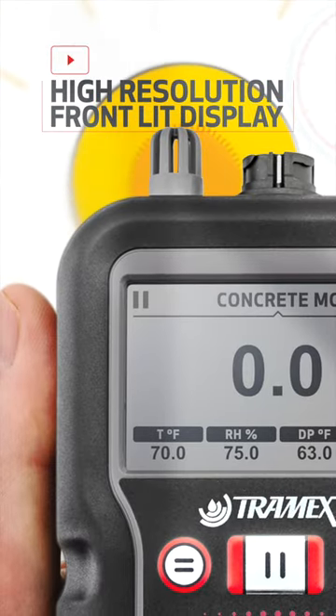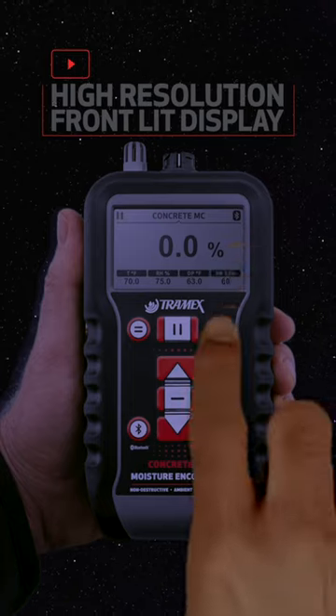The digital display is clearly visible in direct sunlight and is front lit, allowing the screen to be easily read in poor lighting conditions.